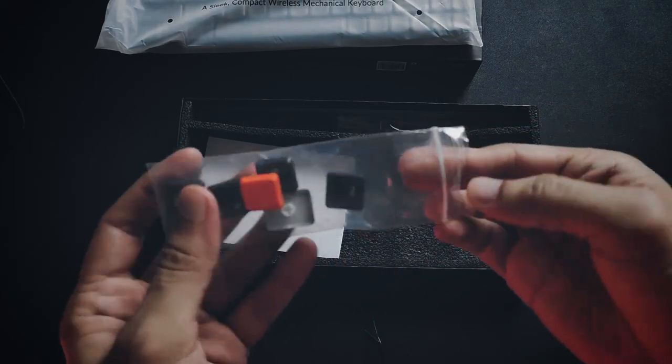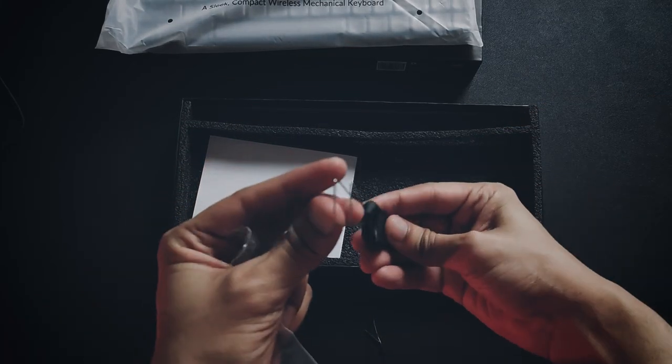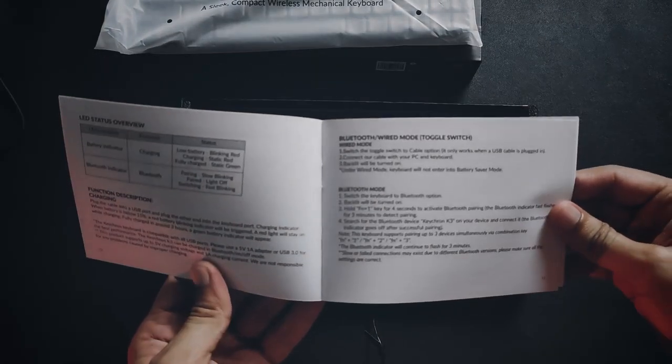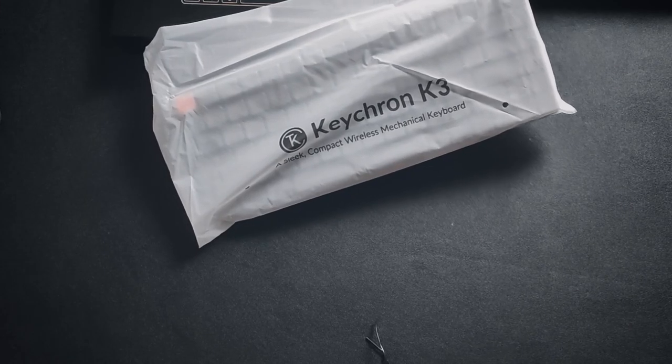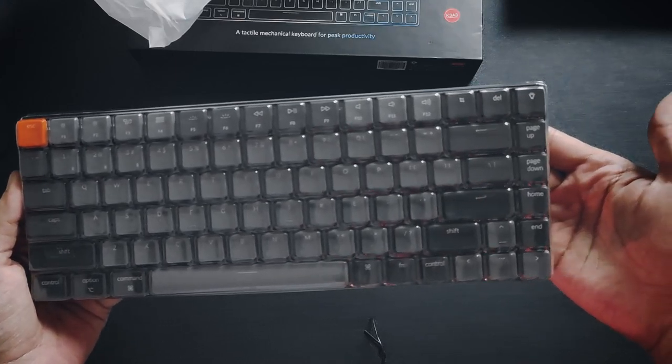There we go with extra keycaps, which can be used for Windows users because the default keys on the keyboard are for Mac users. I believe this is the keycap puller and switch puller — looks pretty decent and can be used to change the caps or switches. The last item is a detailed manual guide, which is mostly boring and useless. That's all in the box.